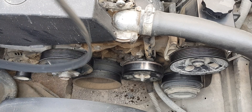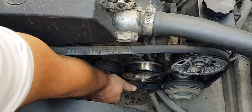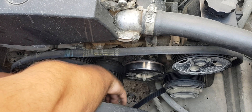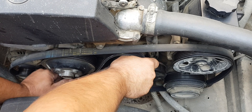The condition of the belt itself is determined by visual inspection. While turning the crankshaft by hand, carefully inspect the belt along its entire length. There should be no deep cracks or delamination. Serious damage, even in a small area, is sufficient reason for replacement.